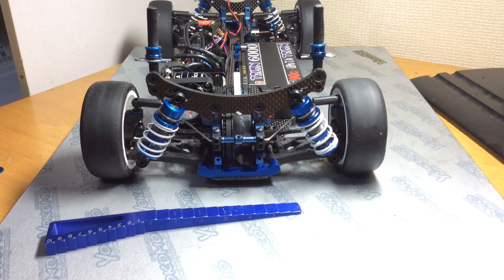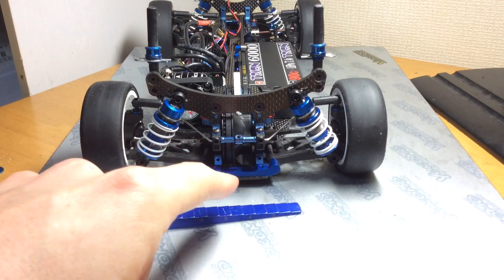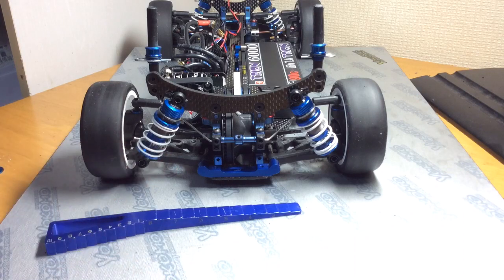But you're just measuring the overall droop — you're not actually measuring and making sure that both sides of the car are of equal droop. So there's a downside to it, but it's a great way to check your droop settings. What you need to do is make sure that both sides are equal. This is very important. They should always be equal left and right. Front and back can be different, but left and right have to be exactly the same.